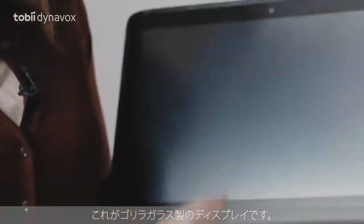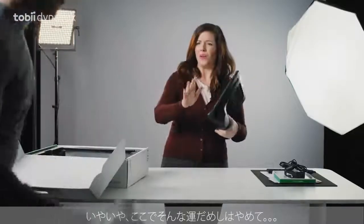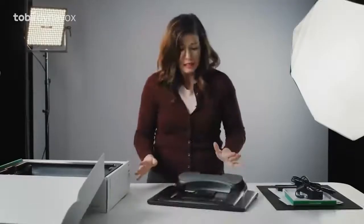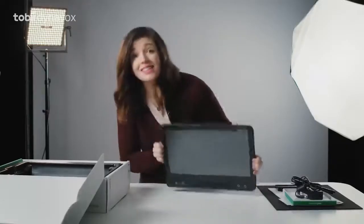The display is made out of Gorilla Glass — it's able to withstand anything. No, no, let's not try our luck here. It has reinforced corners designed to endure unintentional drops. See? All good.